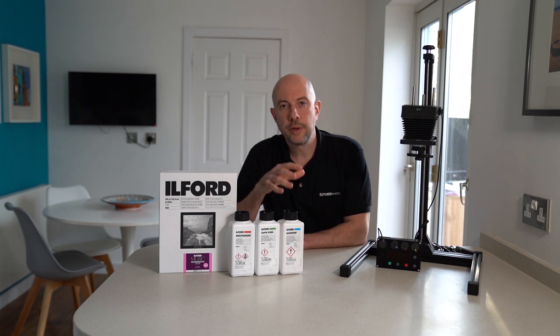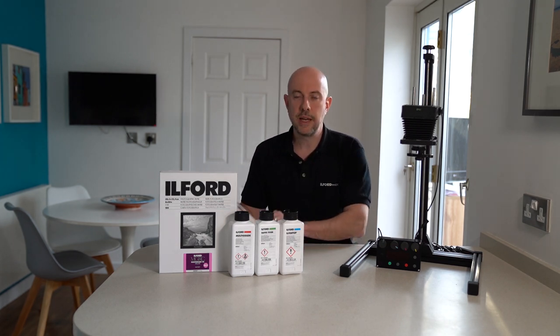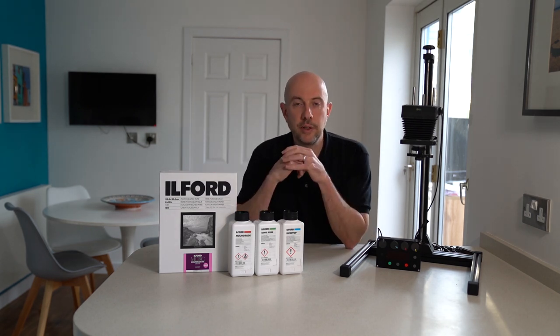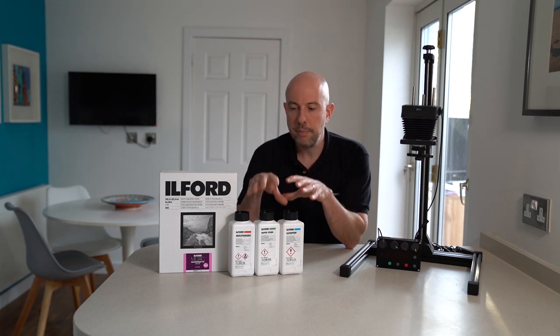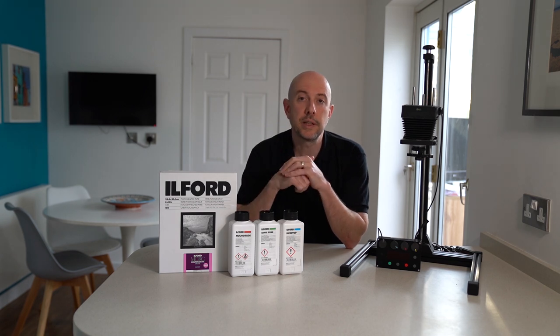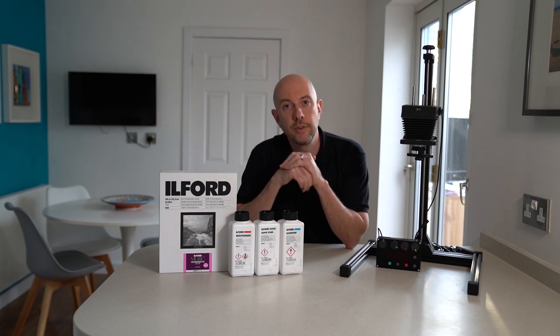So that concludes a rundown of some of the equipment I use to set up my darkroom at home, which has enabled me to get really nice prints. I hope you found that useful. There are more videos on our YouTube channel about how to make a print, mixing the chemicals, and various techniques, so please go check them out and let us know what you think in the comments down below. Thank you for watching.